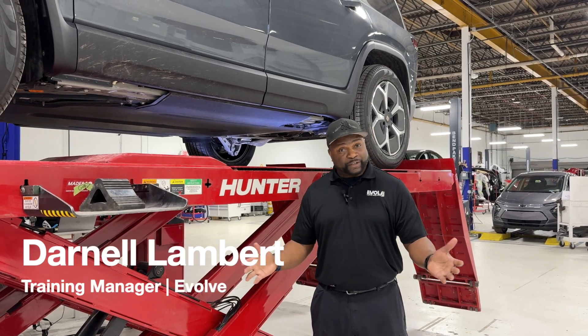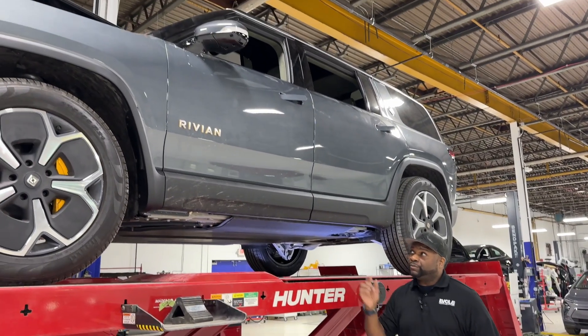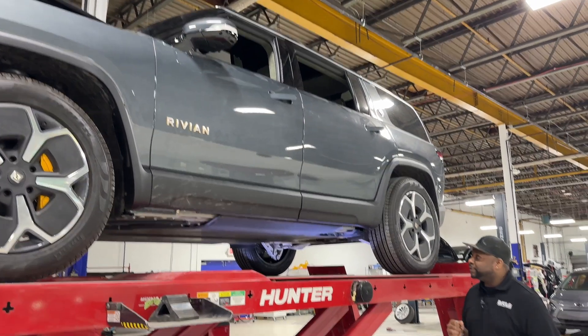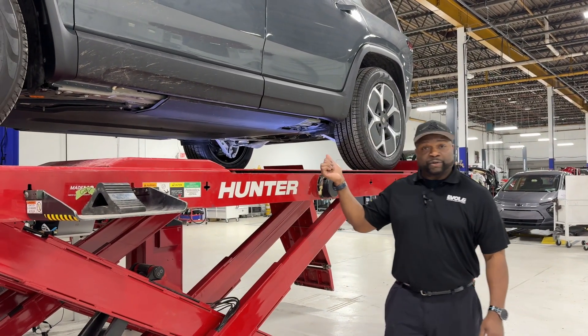Hello everyone, my name is Darnell here at Evolve. What we're going to discuss is a Rivian R1S — one of Rivian's top-line SUVs currently. One of the things we want to emphasize is the front suspension as well as the battery pack itself.